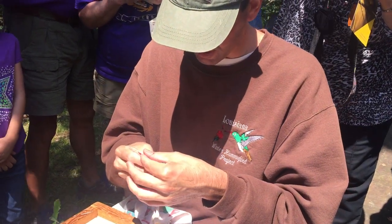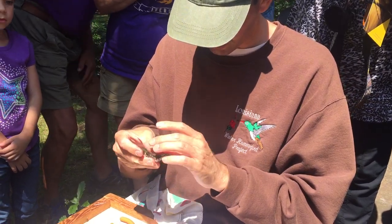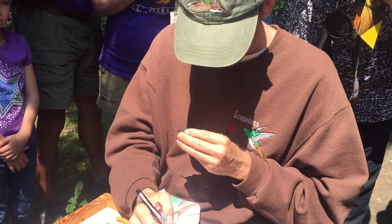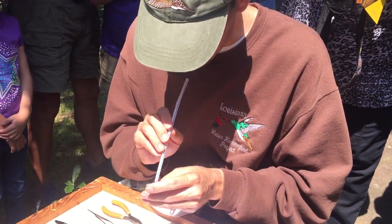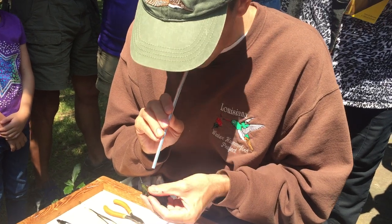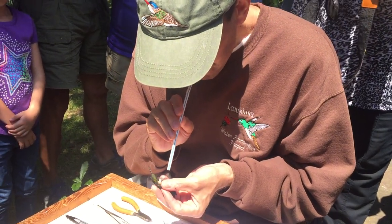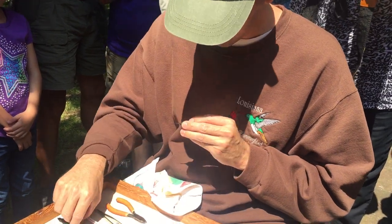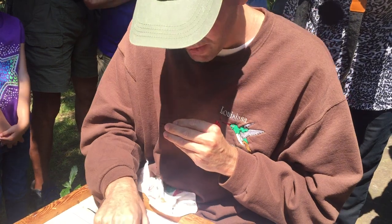I'll look to see if he's got all his flight feathers — he has all of his flight feathers and all of his tail feathers. I'll also check to see if he's getting any new feathers on his body. New feathers look like the end of a shoelace. I don't see any new feathers.